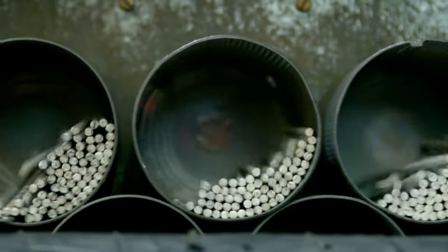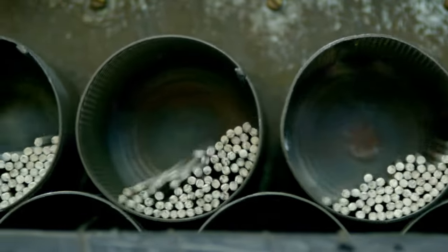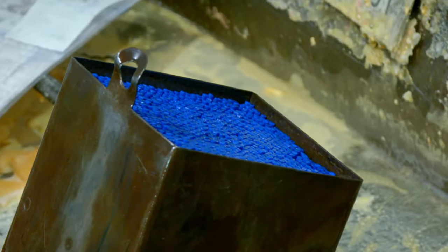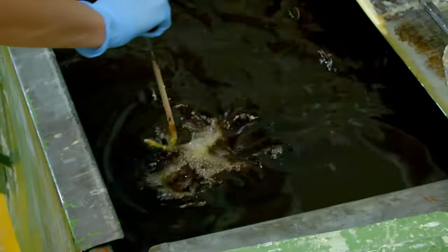The sticks are rolled in a machine to make sure they're straight, then baked in an oven, and finally dipped in melted wax. These ones will make blue cores. The coloured cores soak in the wax for three hours, and this will make the pencils much stronger and smoother to colour with.